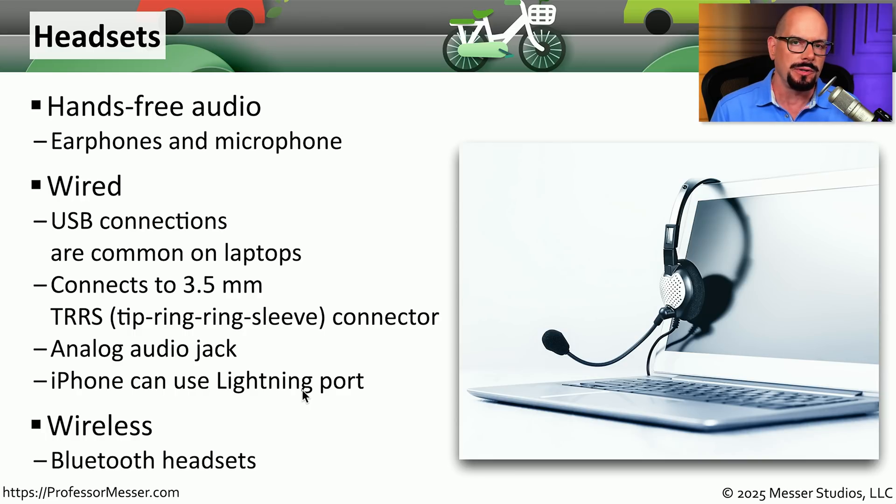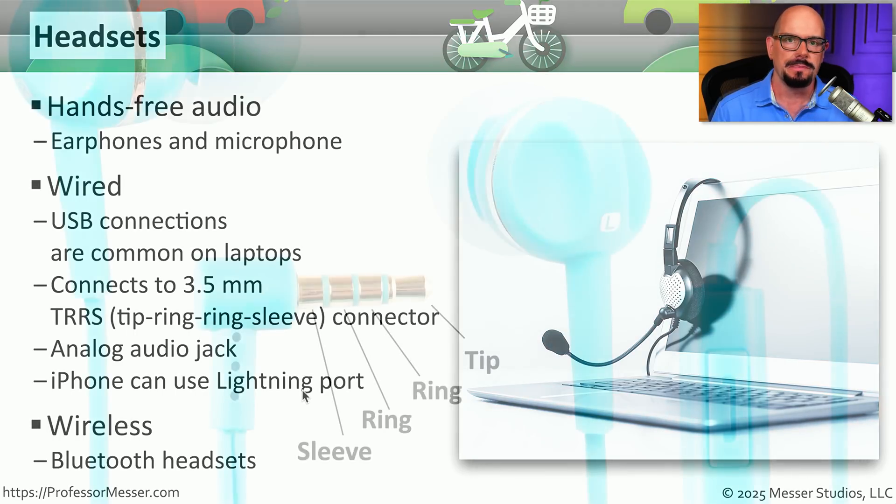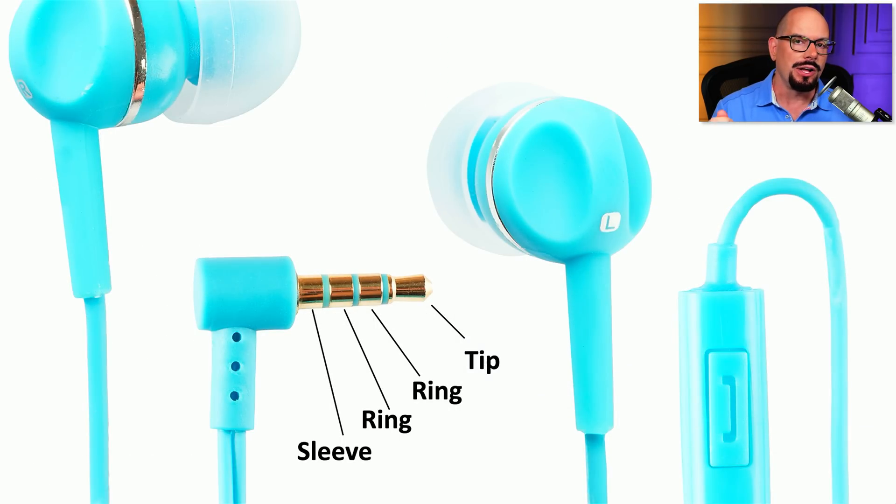Most wireless headsets connect to your mobile device using Bluetooth. Here's a close-up of that analog audio jack, or TRRS. The TRRS stands for Tip Ring Ring Sleeve, where the tip is the connection on the tip of the connector and the sleeve is the connector closest to the back. With the TRRS, there are two connectors in the middle — these are both the ring connectors.